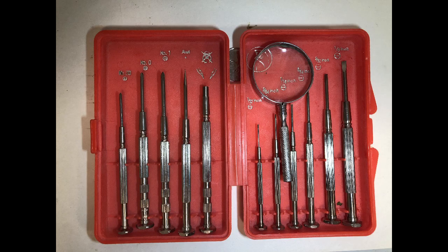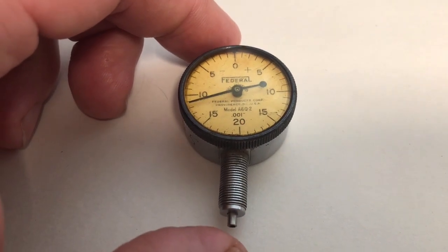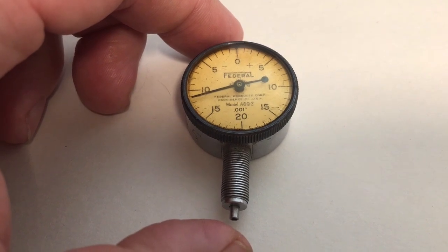Before you attempt to take anything apart, make sure that you have a high quality set of screwdrivers. No indicators were harmed in the filming of this video.